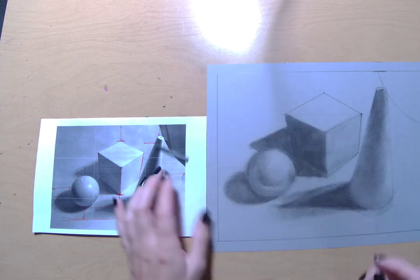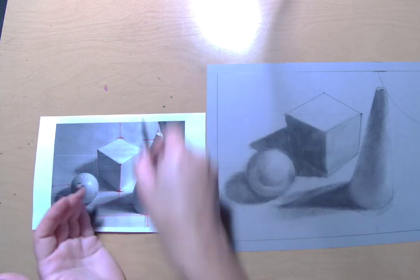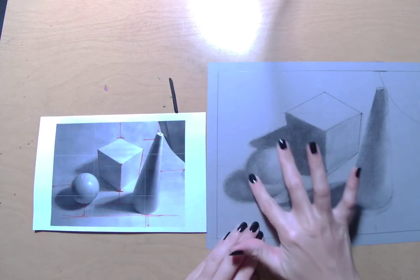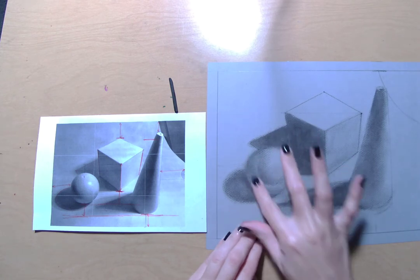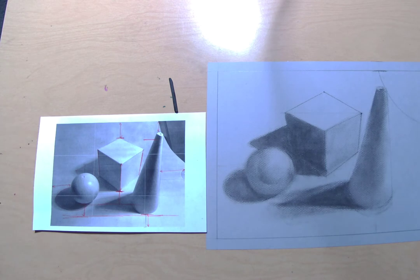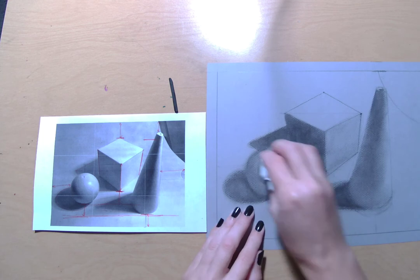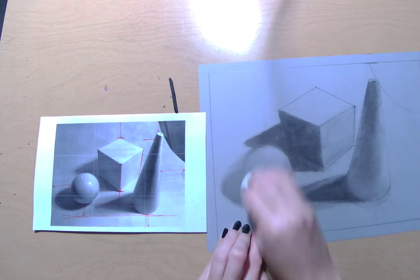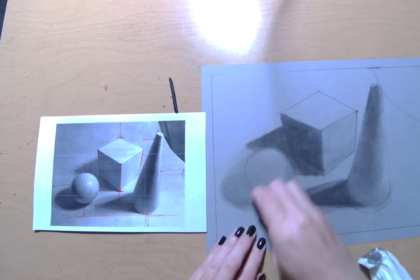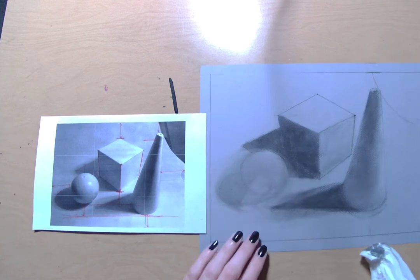If you need to move something, whether it be a really large object or just a really small area, all you've got to do is smudge it away first. I recommend smudging it out before you go in with your eraser. And if you have a really large thing that you need to get rid of — like, let's say I needed to completely move this sphere because it was just in the wrong spot — take a tissue and just completely smudge it away first. Look how fast that disappears. Then you can go in with your eraser and start to get some of those things out.